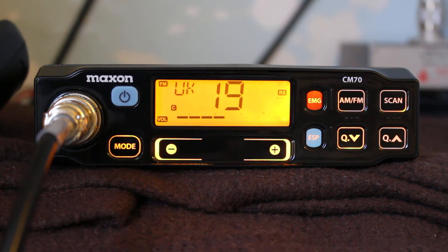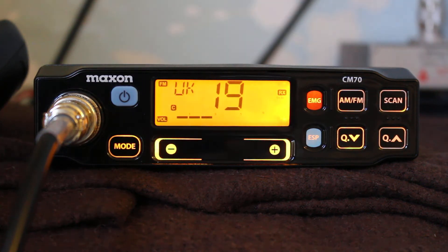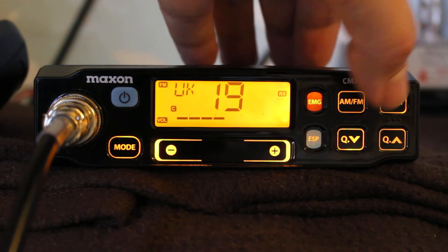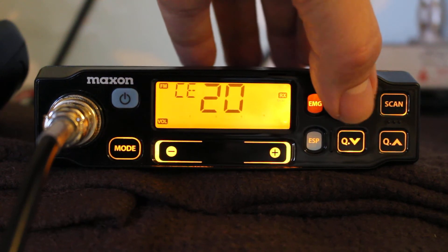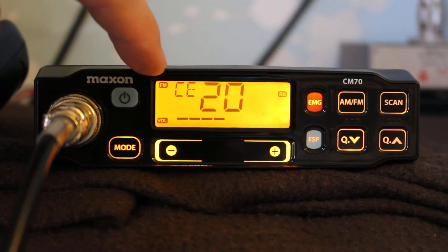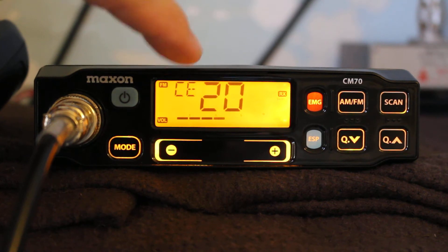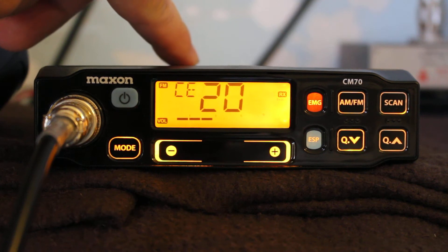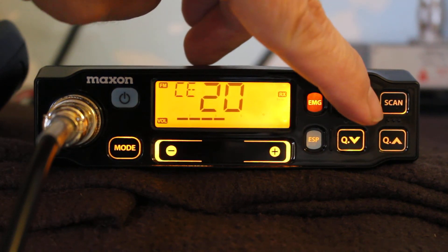The interesting thing is that you can switch between bands. When you switch it on you can interrupt the startup process and change it to different country modes. At the moment it's on British CB, channel 19 UK — the UK 40 channels. If you press the AM FM button it goes to CE, which is the European 40 channels, so it has 80 channels in total. The AM FM button doesn't bring AM up — it just changes the frequency band.